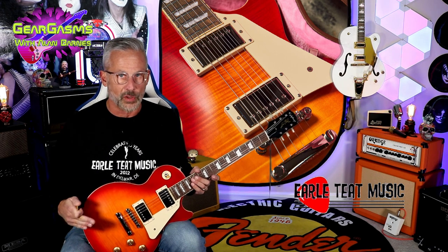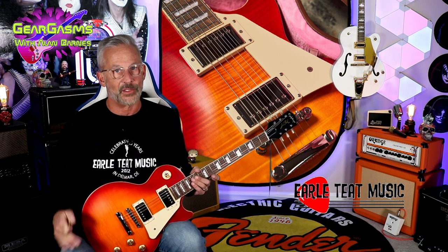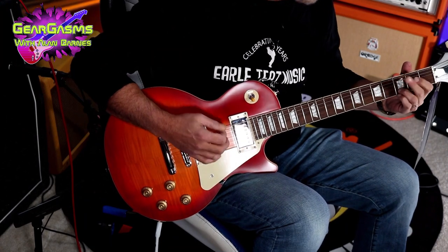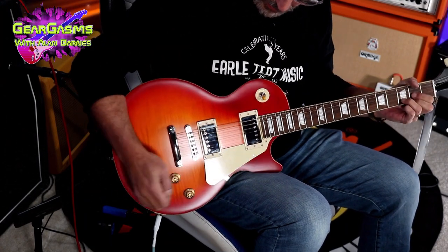Let's plug this thing into a Marshall, as God intended us to, and get right into it. I normally start off clean, but screw that today — this is a Les Paul. We're going to crank it into the Marshall. We are on the Ultra Gain channel; the gain is at about 11 o'clock. It's reasonable.